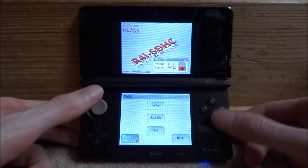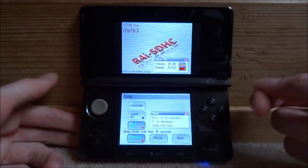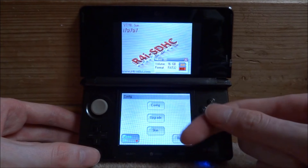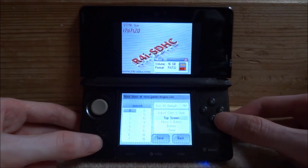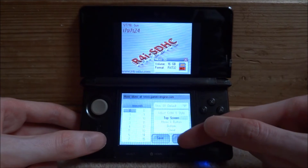If you go into Config, you can upgrade, change the skin, all that kind of stuff. There's a few things in here but I don't really want to change anything. We'll see if there are some more skins installed — there aren't. Let's go back.